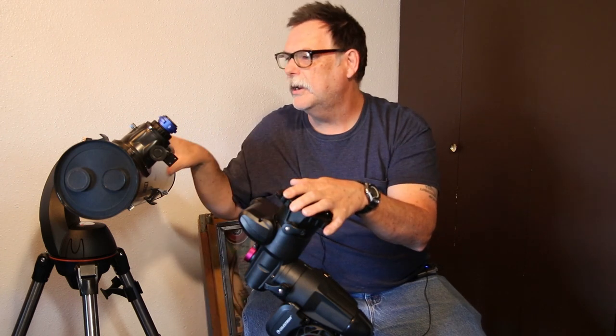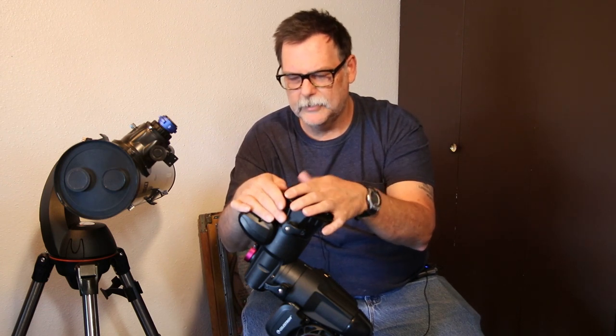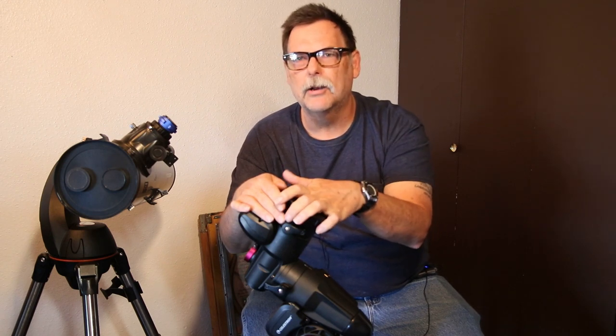I'll show you how the rings and the dovetail get mounted onto here. I'm hoping this will allow me to get a little better tracking. This mount also allows me to use a guide scope and camera.